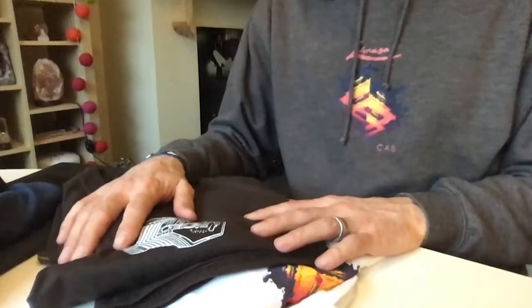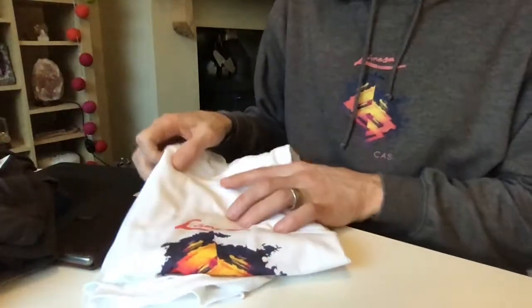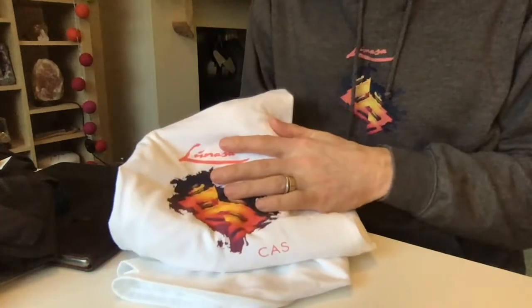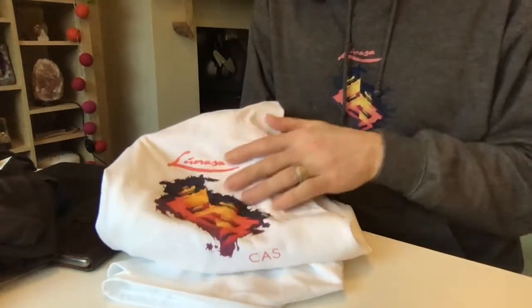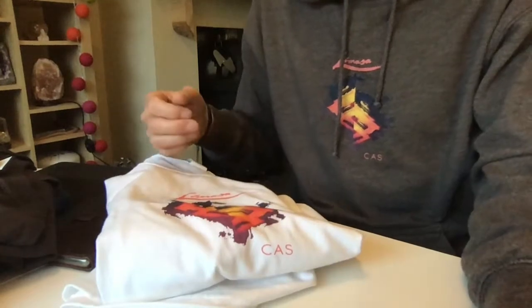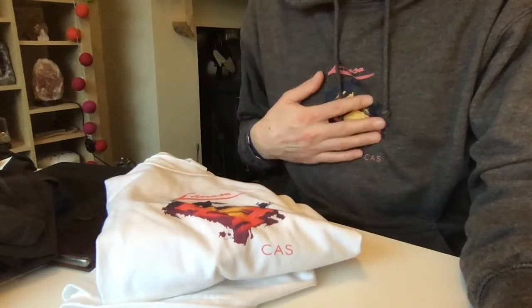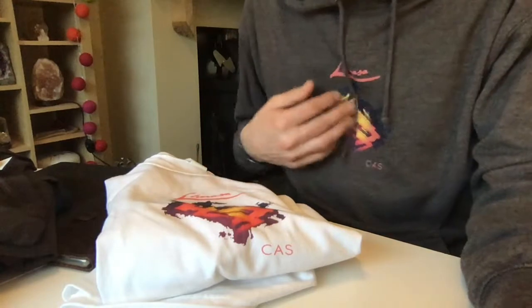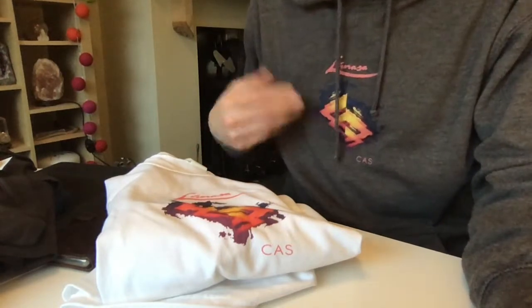So let's check out a couple of shirts. This one here is a Lunasa Cass shirt — there's the design. In fact I'm wearing one too, one of my own. This is brand new and you can see the print is really accurate. It's a fine print, not blurred, very brightly coloured, and when printed on a dark colour like mine they put a white layer down first to make sure the colours stand out. Not quite as bright when printed on a dark colour — this is a charcoal hoodie — but it's still pretty good.